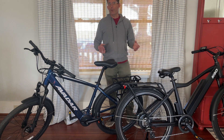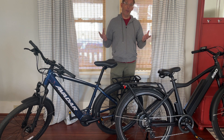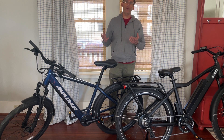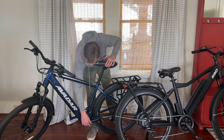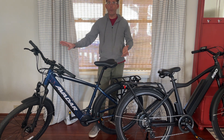One of the differences is that a mid-drive motor is a more expensive system. With a mid-drive, the motor is right here and it helps power the cranks, which then powers the bike.